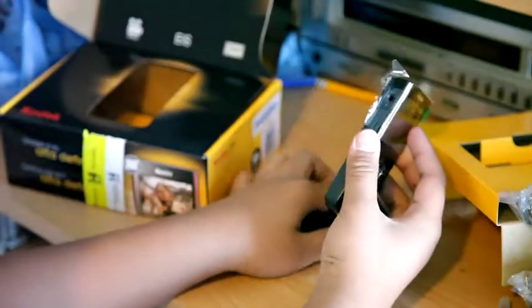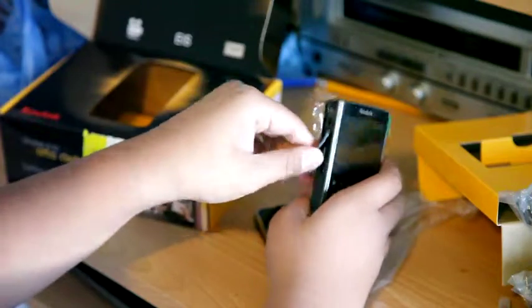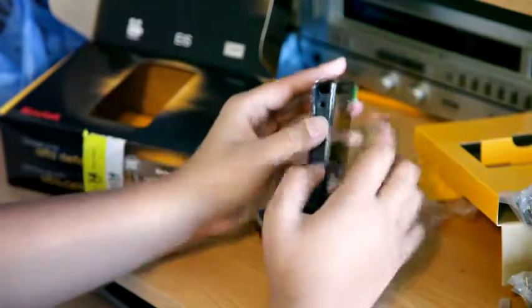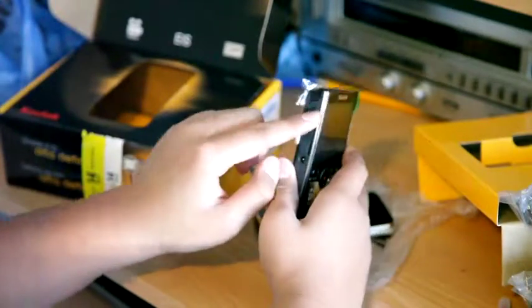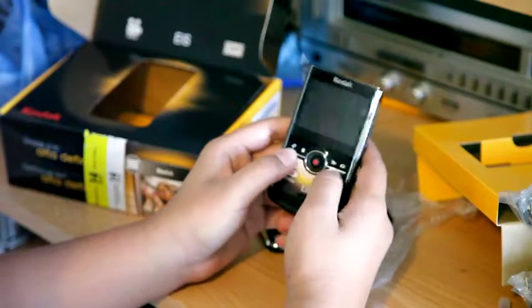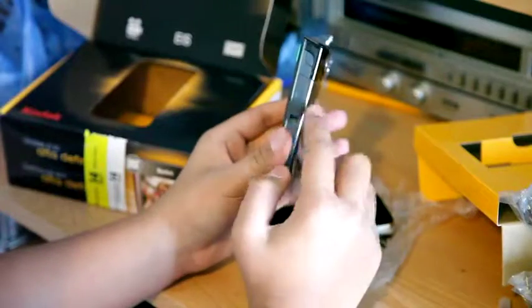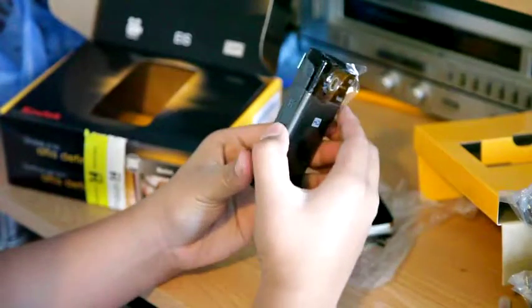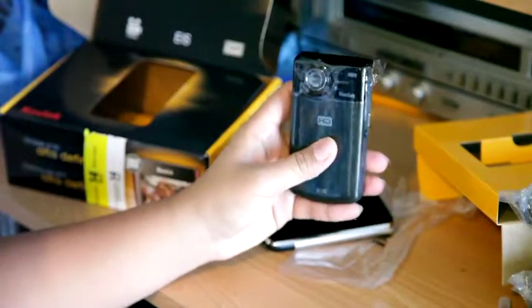A little thicker. Then you've got your HD port and AV port here. You've got a port to hook up an external microphone — a shotgun mic you can hook up. Controls include record, play, and settings, and on the side is your SD card port.